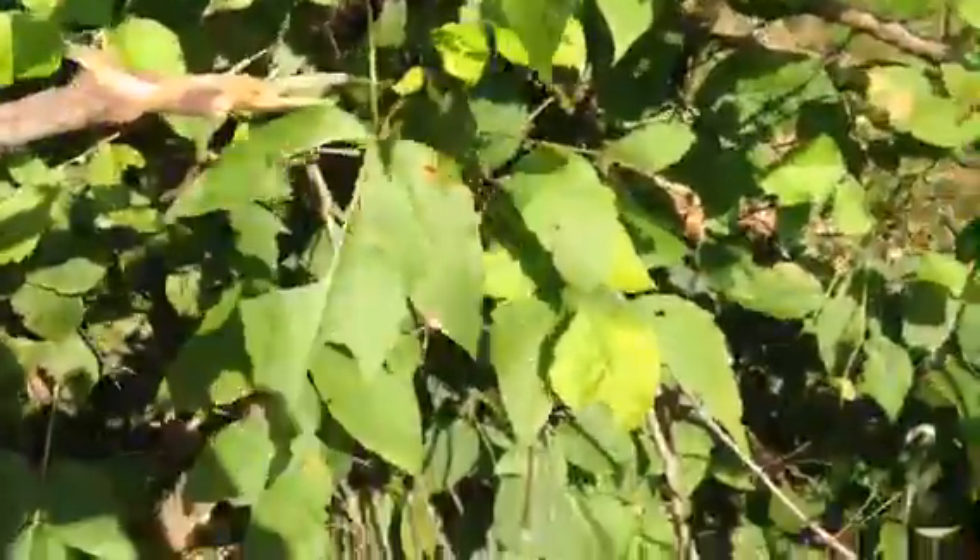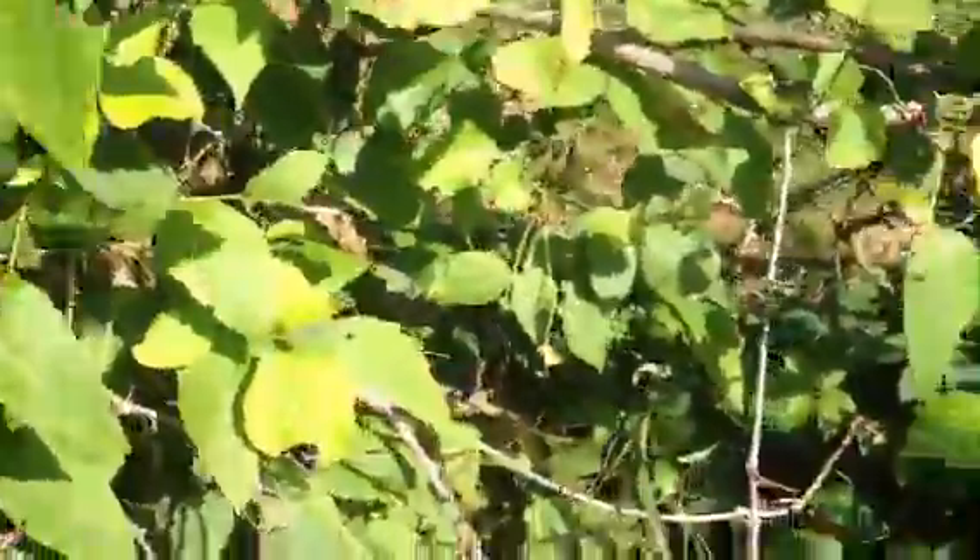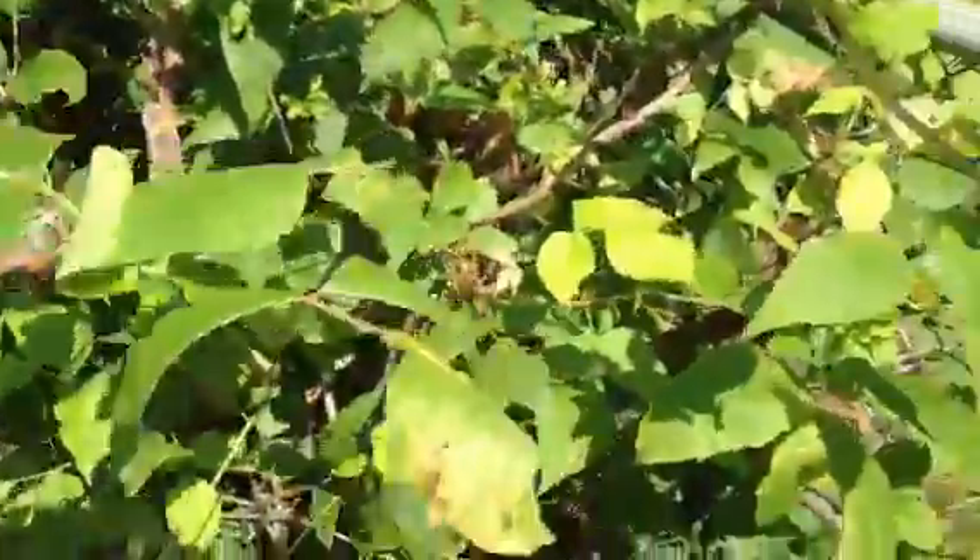And you see here — your three leaves and this vine. Those are the same berries that I just showed you on the poison sumac. And this is your poison ivy right here.